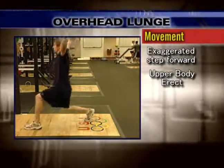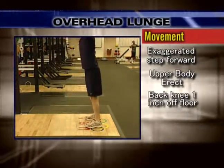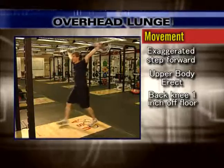The bar should be lined up slightly behind the ears. Take an exaggerated step forward with one leg, keeping your upper body erect and the bar position slightly behind your ear as you continue to reach forward.